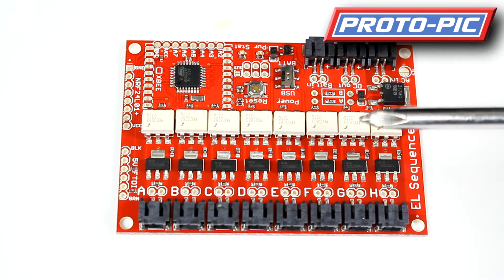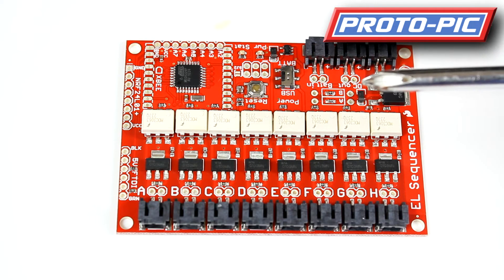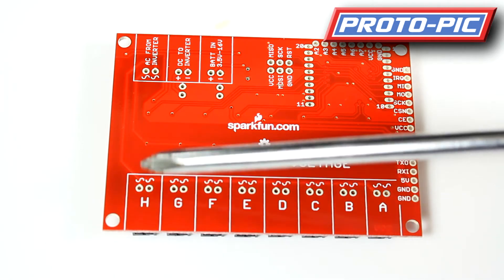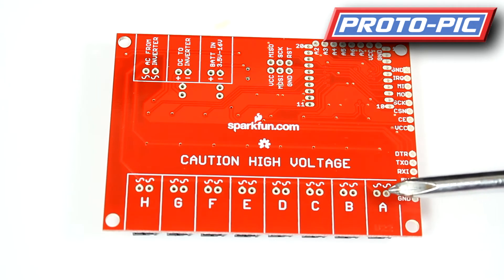I'll run through the connections, but turn the board over as it is documented on the other side. Now, looking at the back of the board, you can see the connections are marked A to H on the bottom, and they also have two small solder points as well.